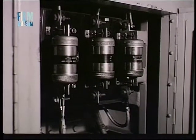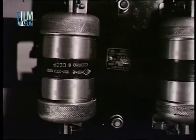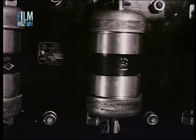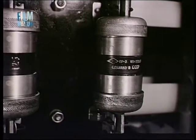A kapcsolótáblán az előírt minőségű és értékű biztosítókat alkalmazzuk. Kiolvadt biztosítót mindig újra kell cserélni. Átkötésük szigorúan tilos, mert veszélyezteti a villamosberendezést és tüzet okozhat.